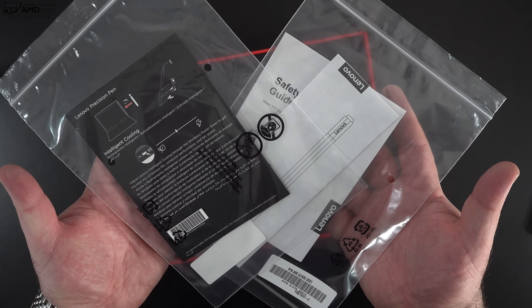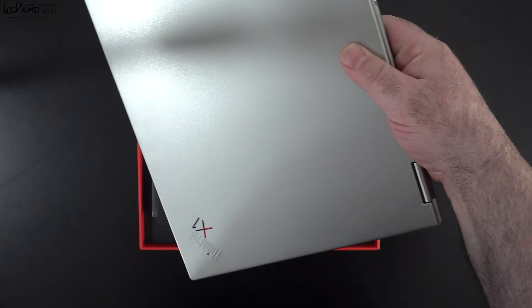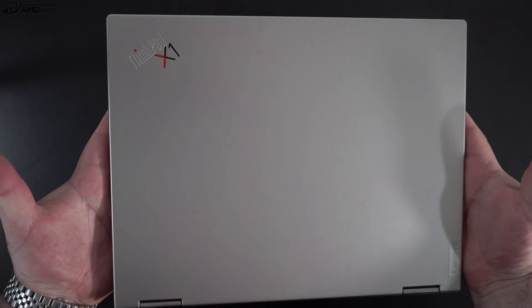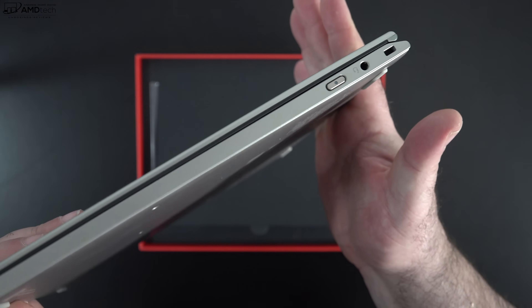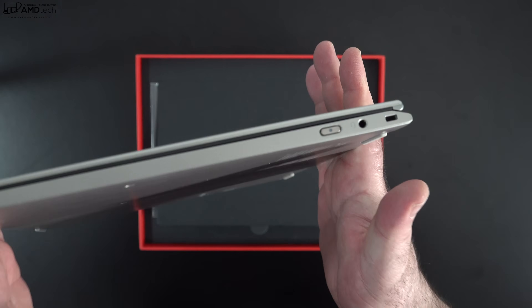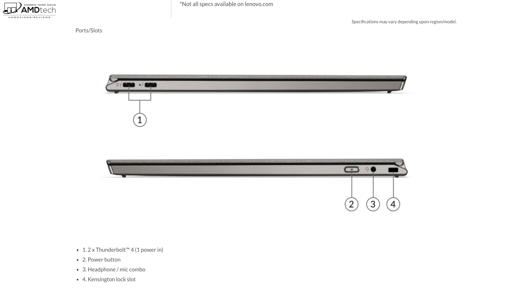You get some documentation and warranty information as well. The top lid is made of titanium and it has a carbon-and-magnesium chassis. This thing is rock solid — especially when you consider this is a ThinkPad made to take a licking and keep on ticking. What I love about the build quality is not only does it have a military-grade rating, but it's also undergone over 200 tests to ensure quality.